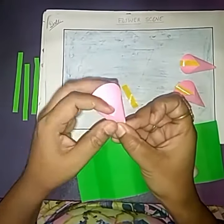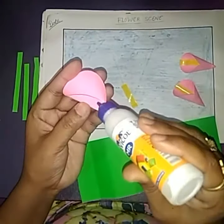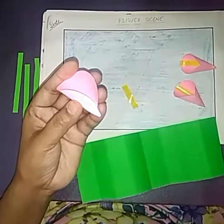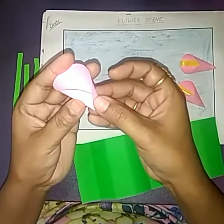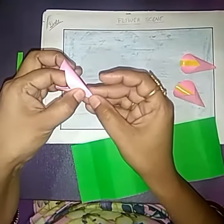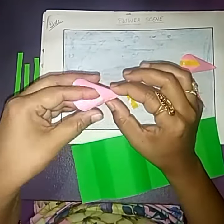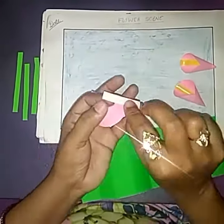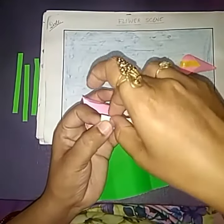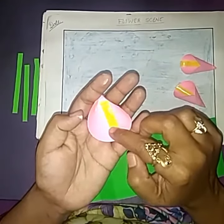Turn these two boundaries and overlap on each other. I use glue and paste them. Paste this yellow strip in this flower.